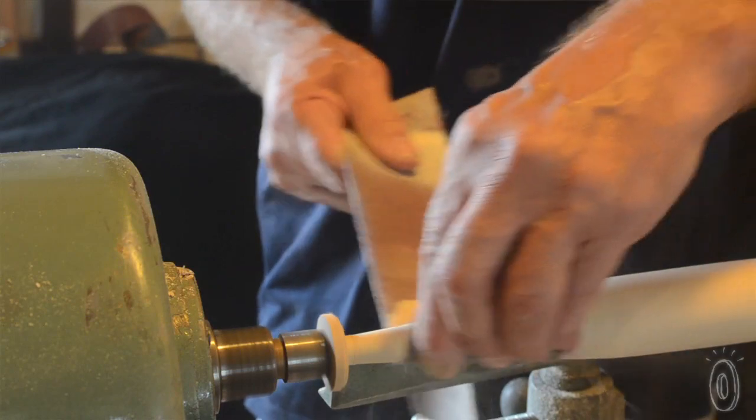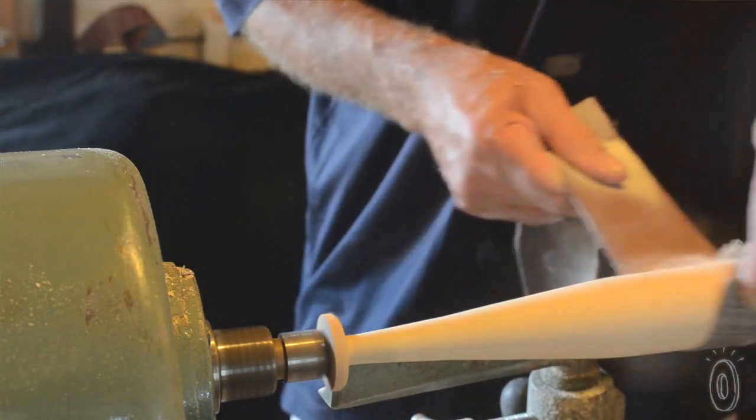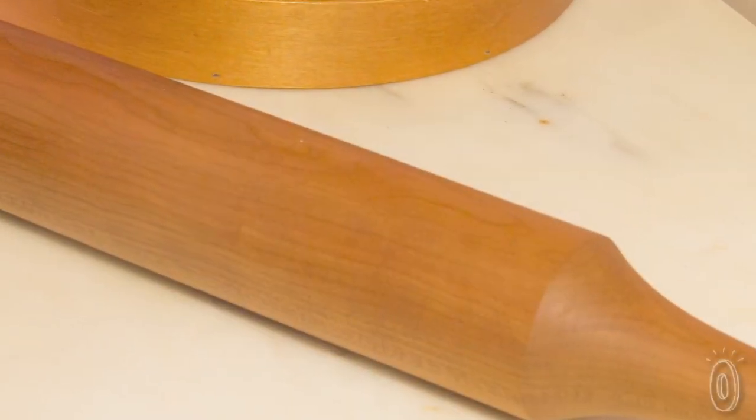Every rolling pin is hand-turned by Ken, and then goes through an extensive sanding process, leaving it with a silky smooth finish.